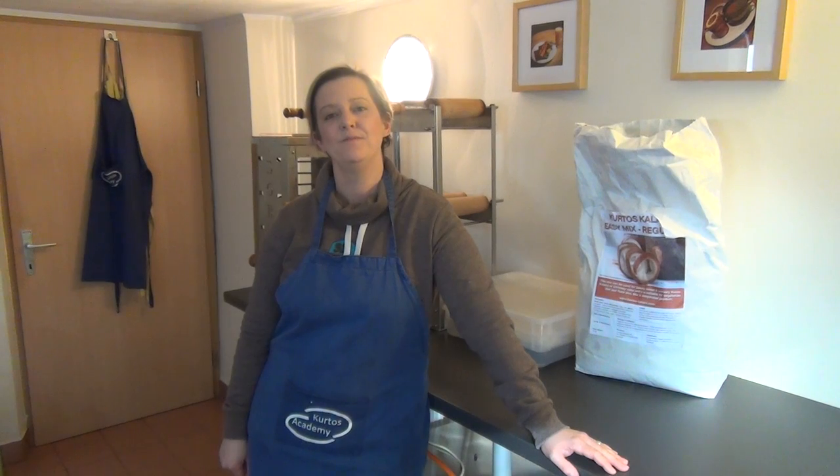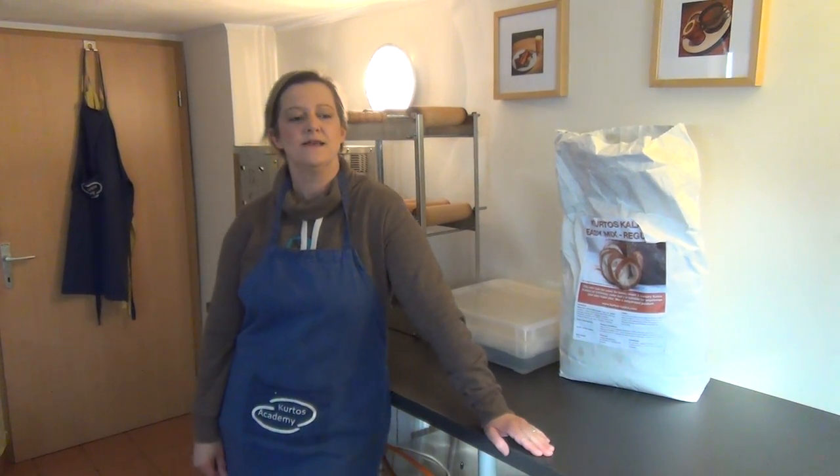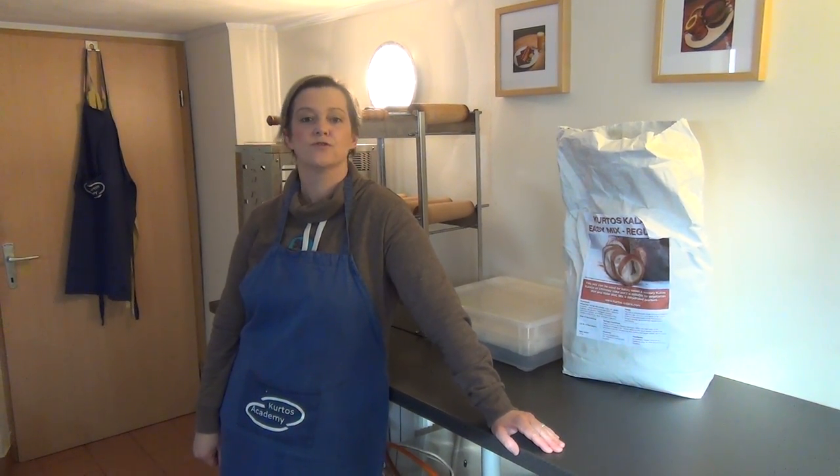Hi, my name is Louise Samuel and welcome to our YouTube Kirtosh Academy tips and tricks channel. Today we're going to make a short demonstration of how we roll the dough onto the Kirtosh roll.